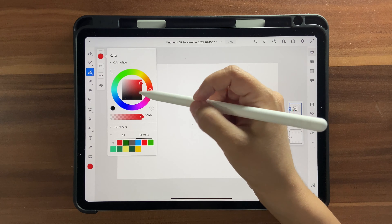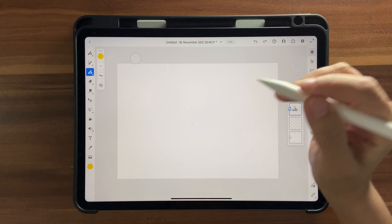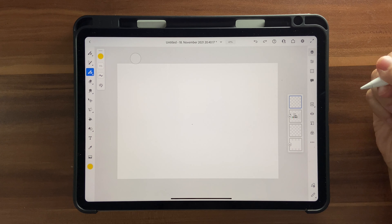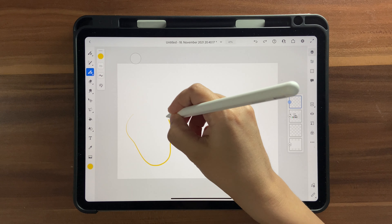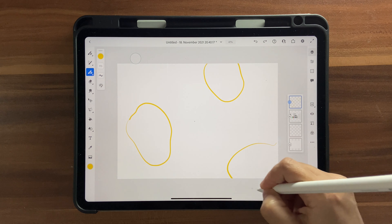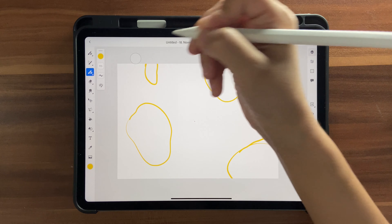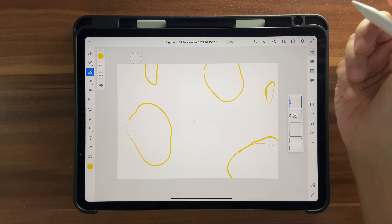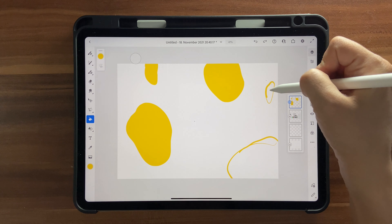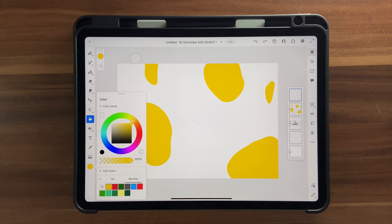Now let's choose a color — I'm going to click on my color palette and choose this yellow. Before making blobs, make sure you click on a new layer by clicking on the plus sign, then go ahead and make some blobs randomly here and there. You can come back and edit it later if you feel you need more or better blobs. Then click on your fill tool and fill it in.